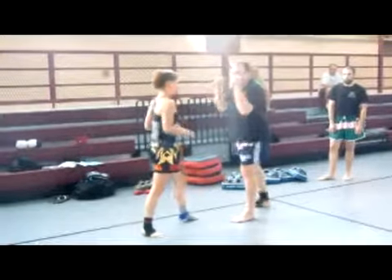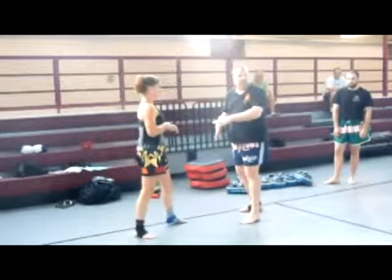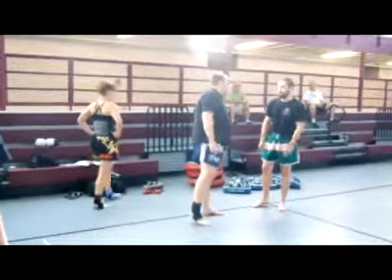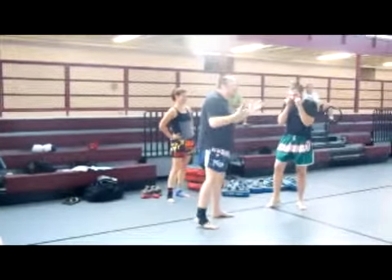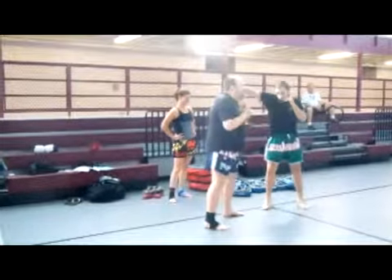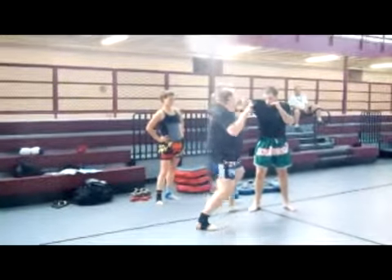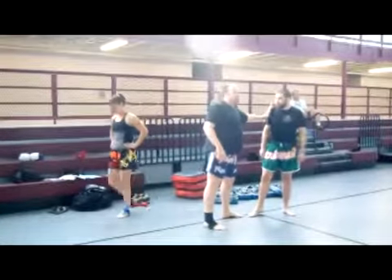Once again, do this on both sides. On the second one, skip to throw the knee — it's going to throw his jab. Now you're going to block out, and when you block out, come in and elbow attack to the shoulder.